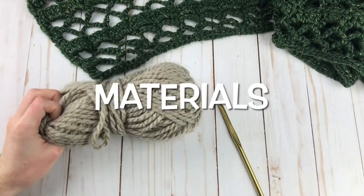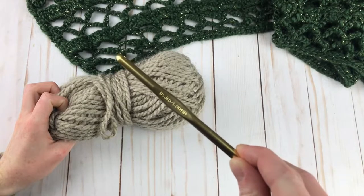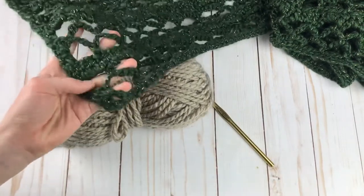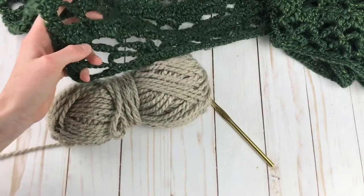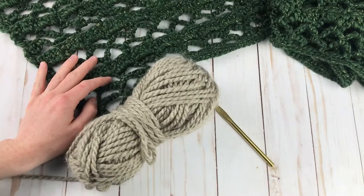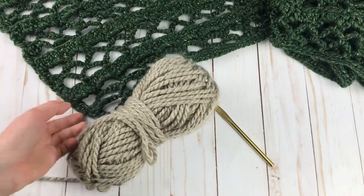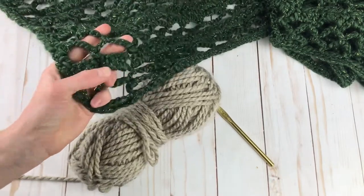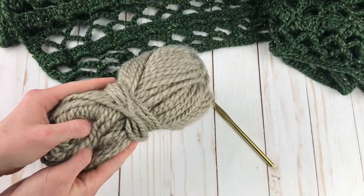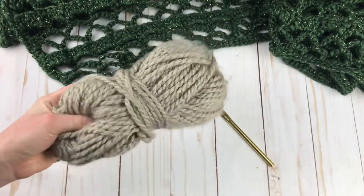As far as materials go, you're going to need some bulky weight yarn and a J or 6mm crochet hook. The yarn I used is called KC Spark yarn — I'll put a link in the description. You can also use any regular number 5 bulky weight yarn. This one is pretty for a Christmas shawl because it has gold metallic strips going through it. I'm demonstrating today on Charisma bulky yarn, which is available at Michaels.